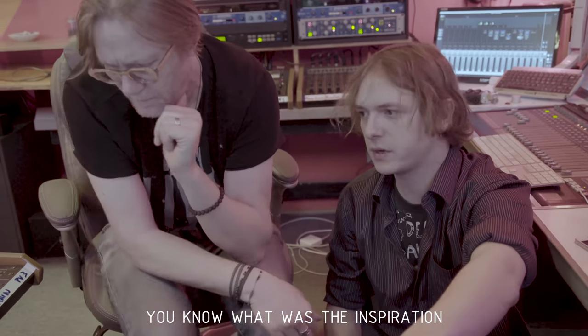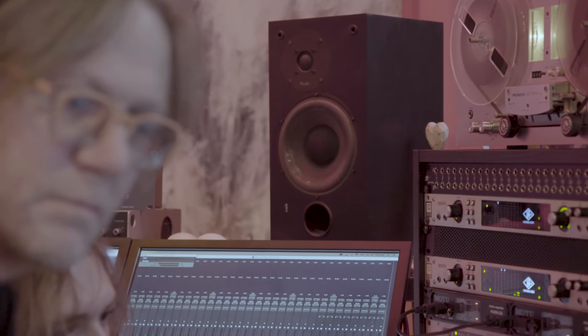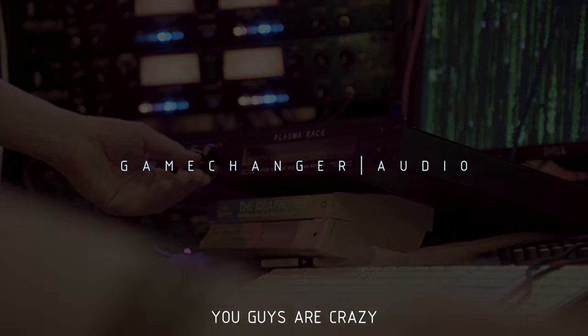Now let's blend that. Fantastic. You know what was the inspiration for this unit? Every Twin Peaks episode ends with that Lynch Frost Productions logo when he goes... Wow. This is so good. That sounds fantastic, right?